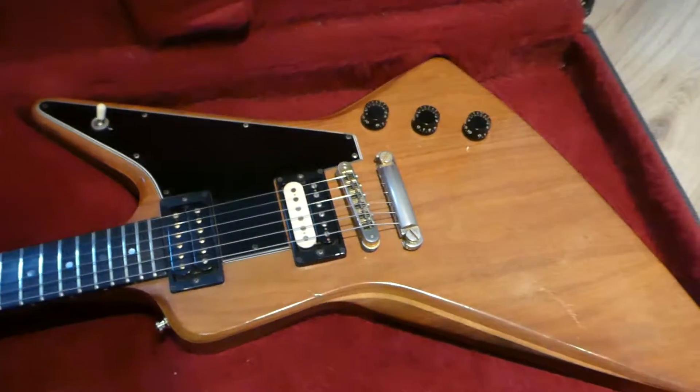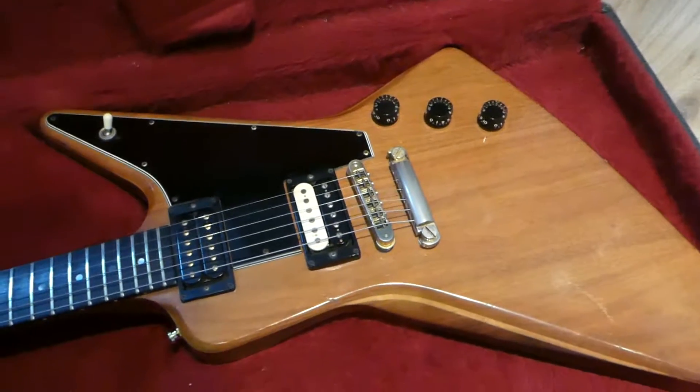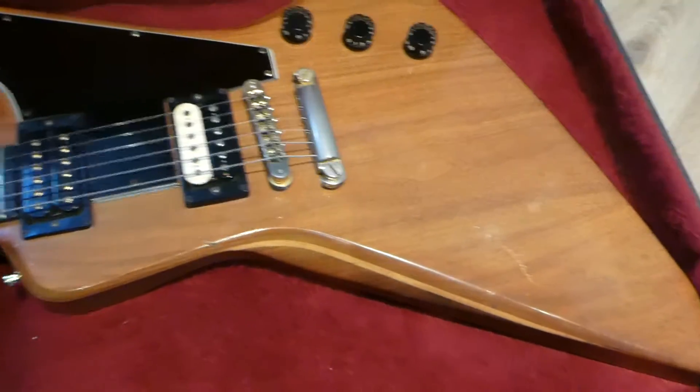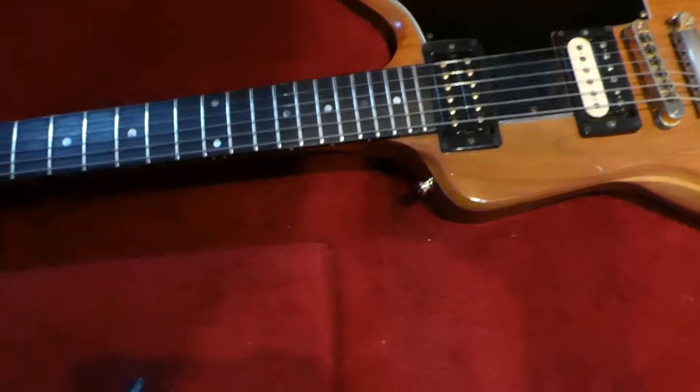It's got a little bit of wear on it. I got it in a swap — I can't remember what I swapped for it — but I always look at guitars and say, would I rather have this or that? This is 1980, so it's a no-brainer for me.